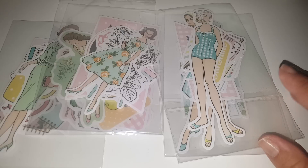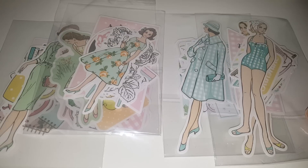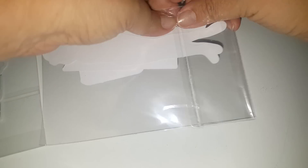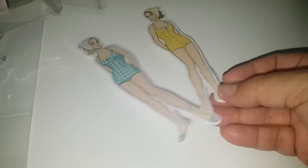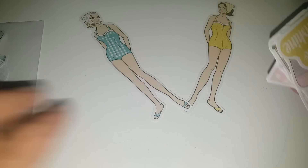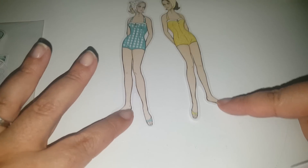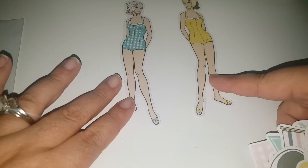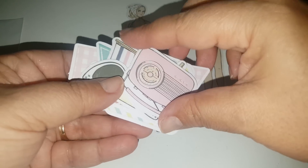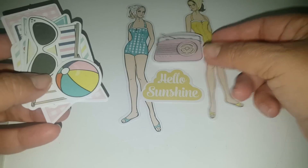I'm excited to do a layout with this, also some projects, and I think I might even laminate some to make some paper clips. Let's see what's inside these packages because I haven't really seen them yet. Look at that — can you imagine putting this in your planner or making a planner divider with that? And these cute little cutouts — that would be cute to make a paper clip out of.